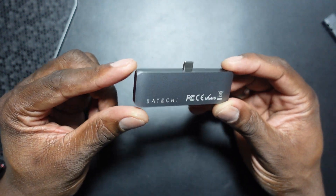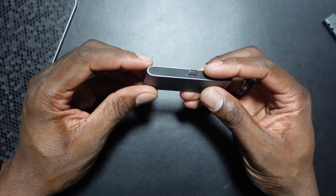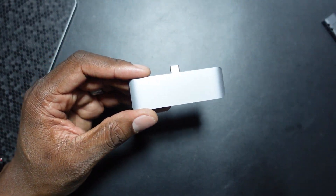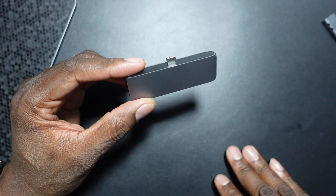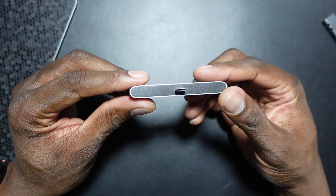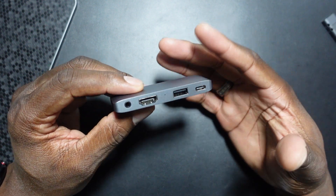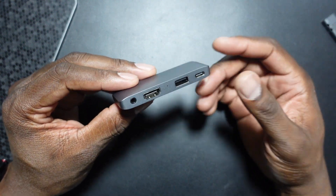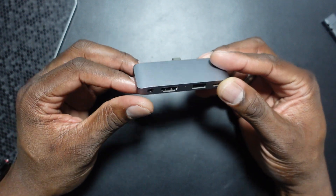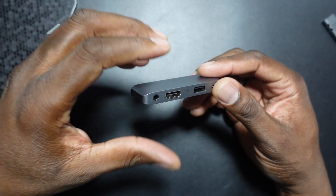This is what it looks like — you've got the Satechi branding right there. Good stuff on that site. I wouldn't lead you wrong — I'm buying things from there myself. I bought my iPad mini dock from there, and this mat right here is from Satechi as well. They're having their big Black Friday sale right now, with up to 50% off, so you might get this for a lot less.